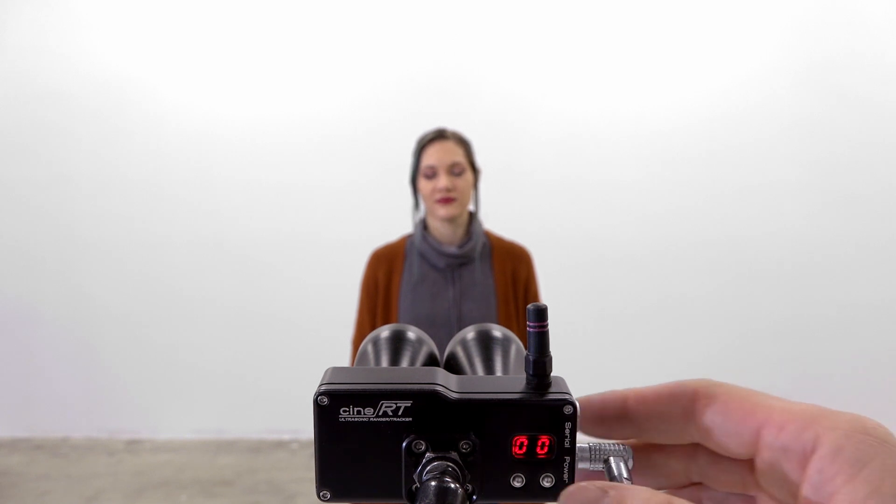When targeting the rangefinder, the targeting laser will show you the approximate center of the ultrasonic field of view. To turn on the laser, press and hold the right button on the back of the base sensor. The laser will remain active for 45 seconds before turning off automatically, unless you press the right button again.